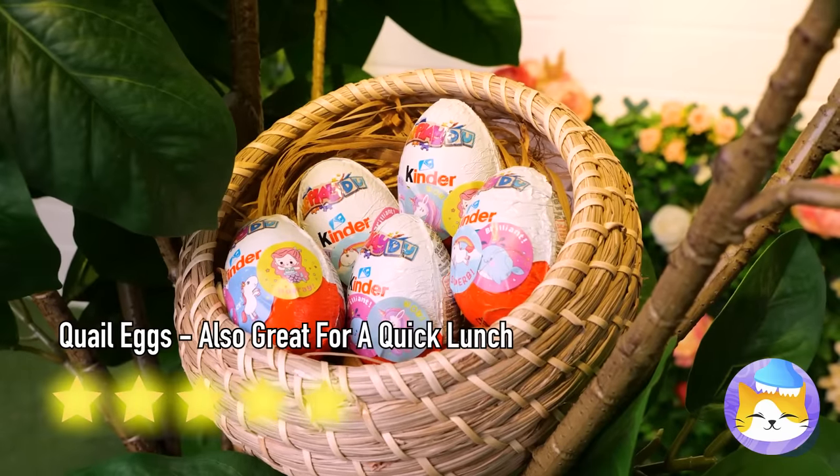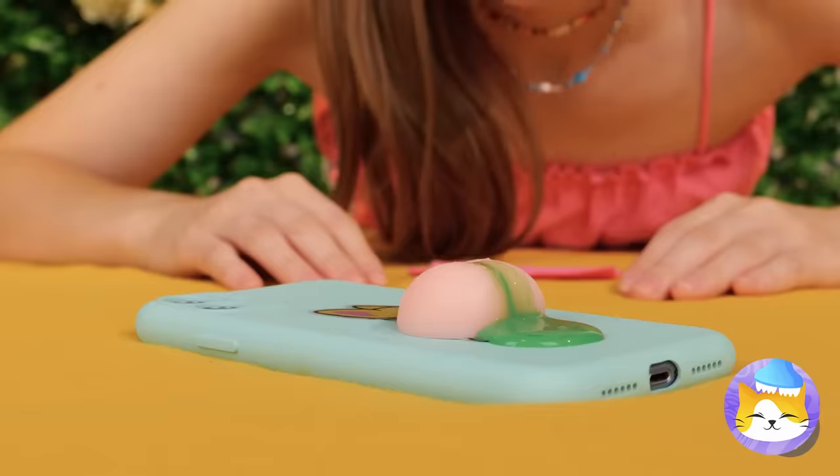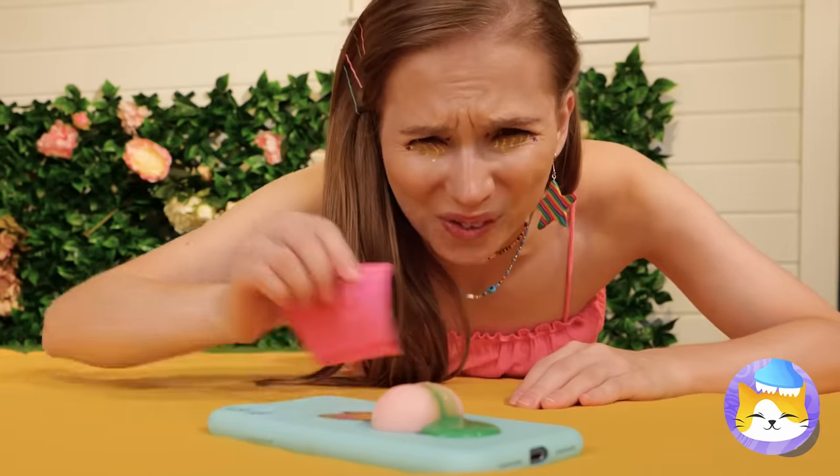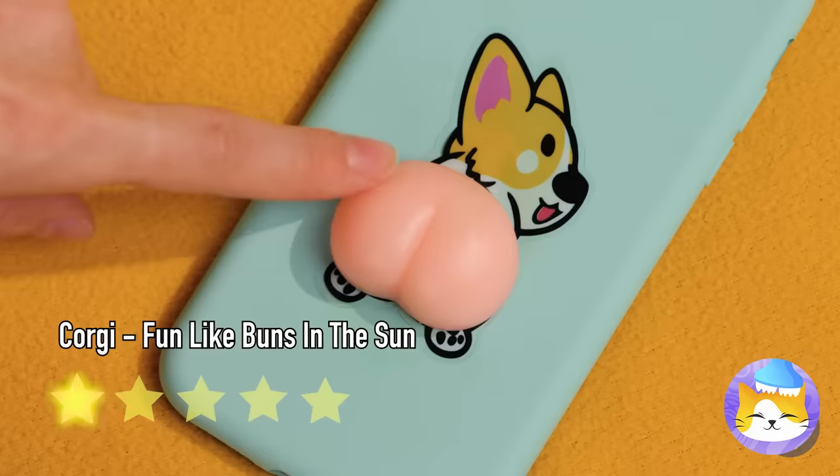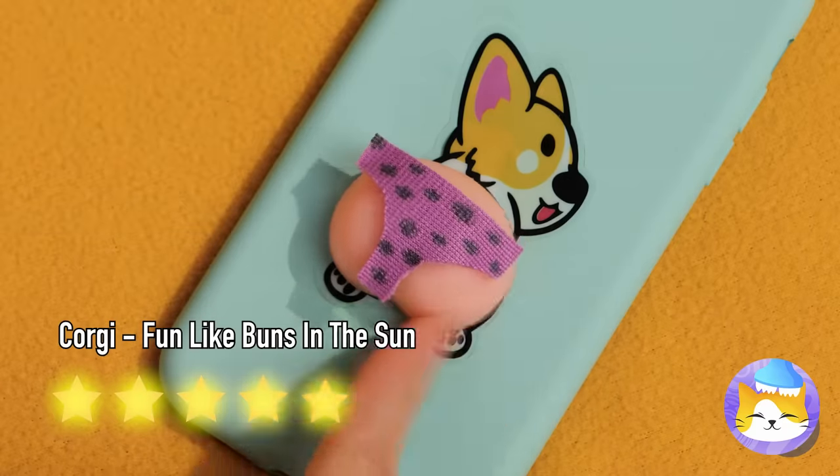Let's return the favor and give the quails some eggs back. Catch you next time. I think your phone needs a tissue — or maybe a full body wash. Some ointment and a new bikini can make a world of difference.